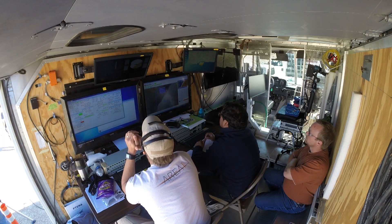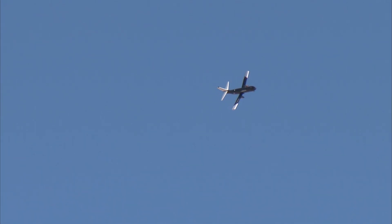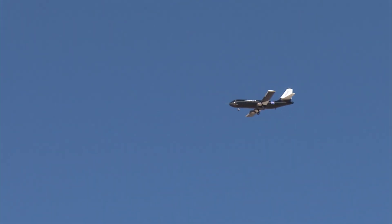All right, prepping for a high-speed pass. Full throttle. 115, 120, 125, 130, 134, 134. Ground speeds 145, 146.